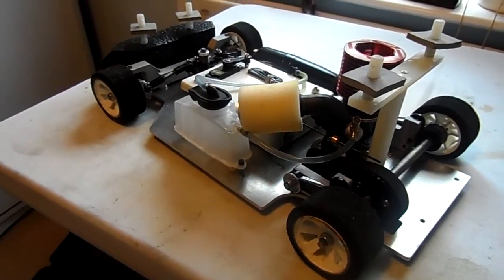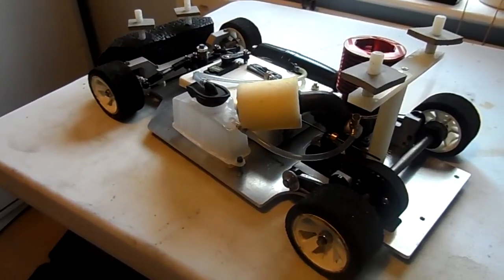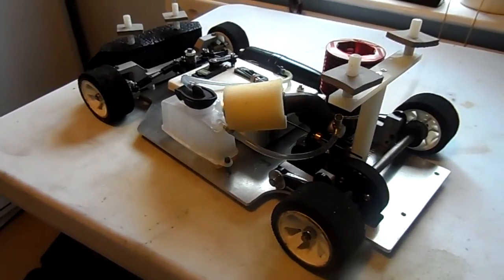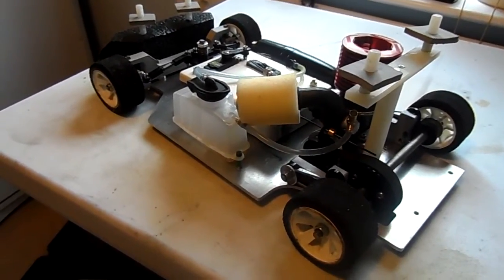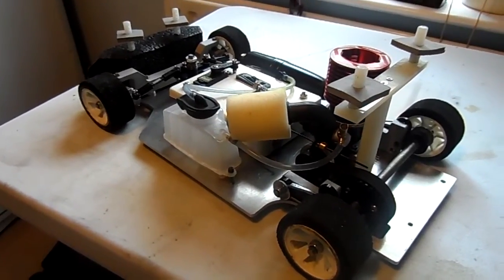That's for the basic kit, without the engine and radio of course. Unlike the stock car, I had to build this one from component level, whereas I got lazy with the stock car and got it with the engine already fitted. Hope that helps a few people that are thinking about hot rod racing. Bye.